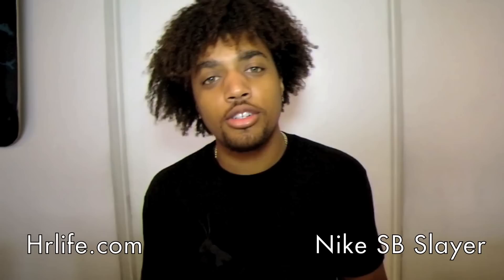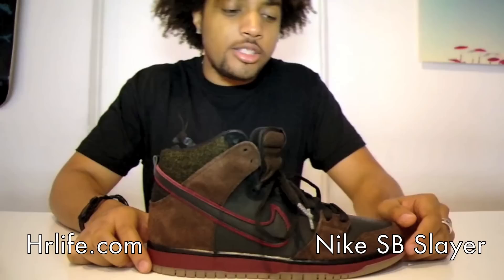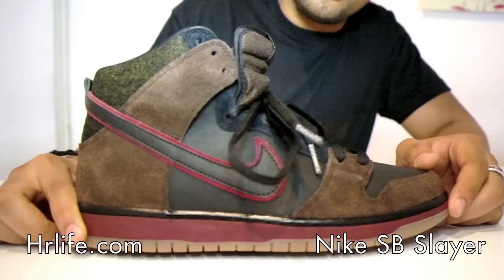Yo, it's Kyle here hosting HRTV, and today marks a dark day in sneaker culture as we present to you one of the sickest shoes ever made: the new Nike SB Dunk High Slayer Premium Quick Strike for the month of June. Finally out, okay so let's take a look.